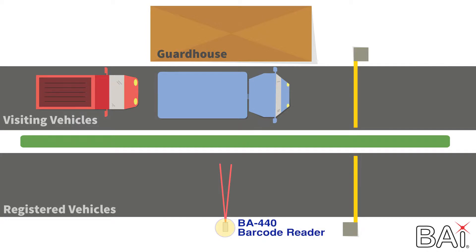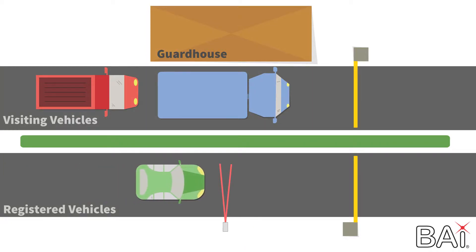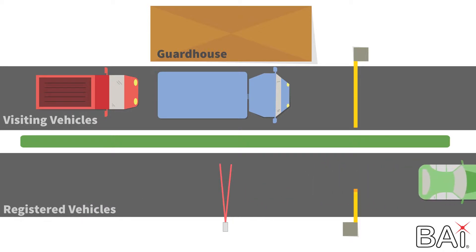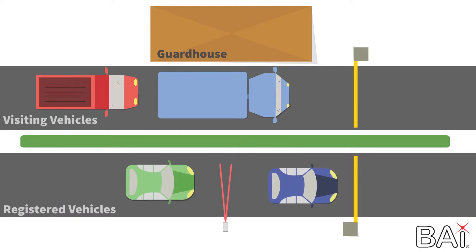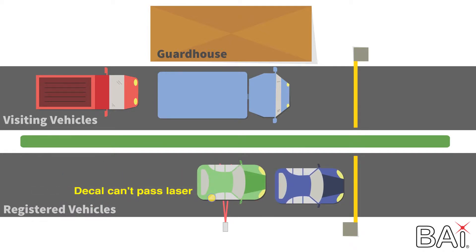The BA440 dual beam barcode reader is identifying vehicles in the bottom lane and is the recommended 25 feet from the gate. At this distance, vehicles can be identified without having to come to a complete stop. 25 feet is one and a half car lengths, which prevents vehicles from waiting past the BA440 for someone else to drive up.